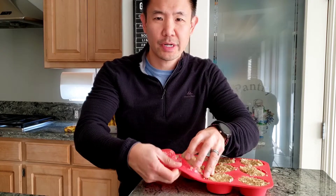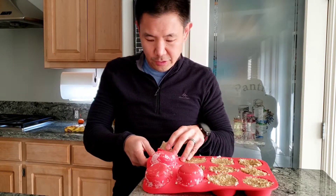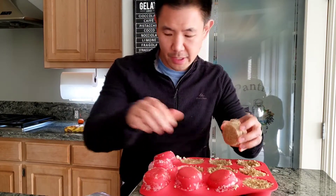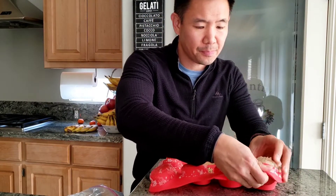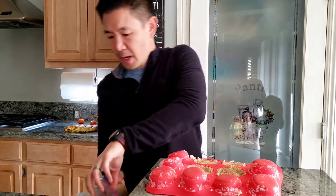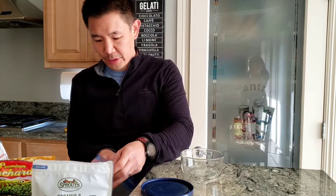That way in the morning, I can just open up the freezer, grab one of these cubes and stick them into — I usually bring a glass Pyrex dish with a lid. That way when I get to work, I can just add a little bit of water, pop it in the microwave. And I'll show you how I prepare my oatmeal in the morning. So you've got your ziplock bag full of oatmeal cubes.